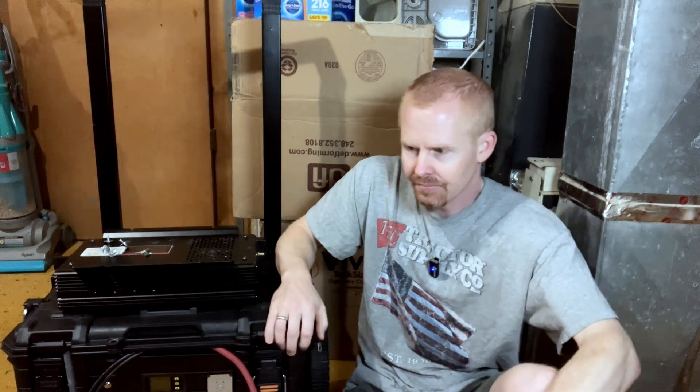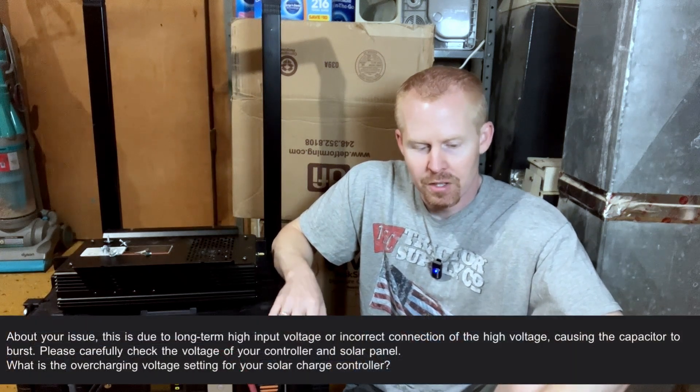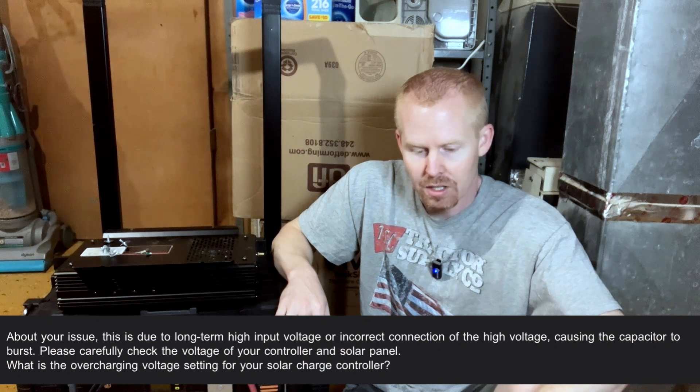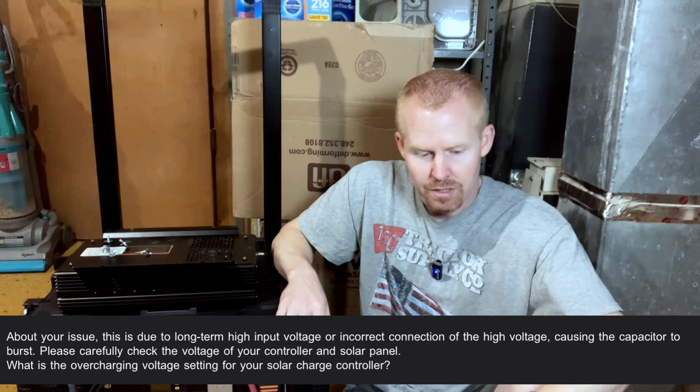It was troubling that it had failed so early because I had had it less than two full years. They responded back and said, here's the tracking number. But then they also said, about your issue: this is due to long-term high input voltage or incorrect connection of the high input voltage causing the capacitor to burst. Please carefully check the voltage of your controller and solar panel. What is the overcharging voltage set for your solar charge controller?